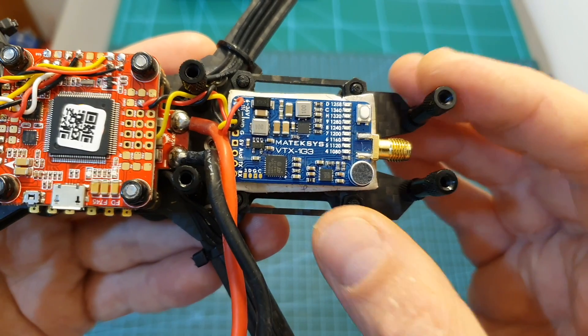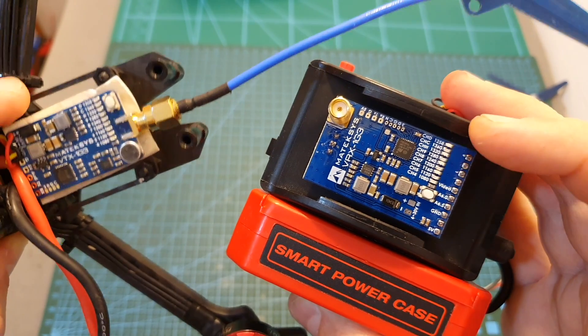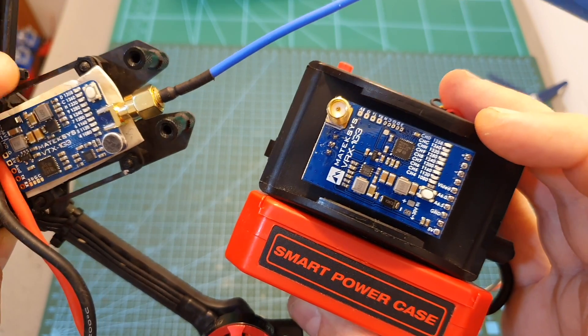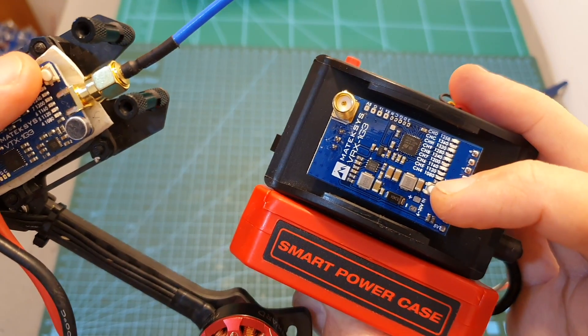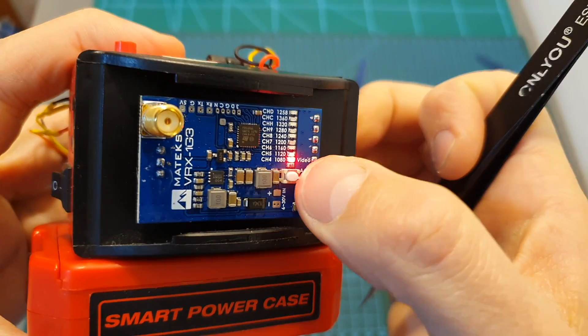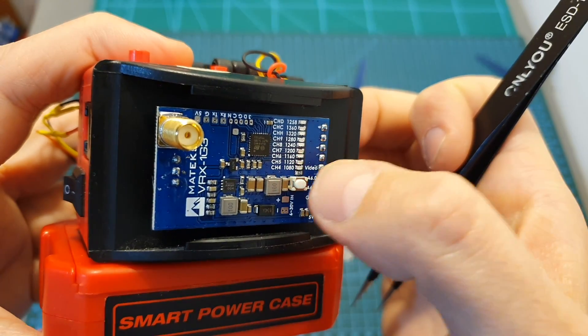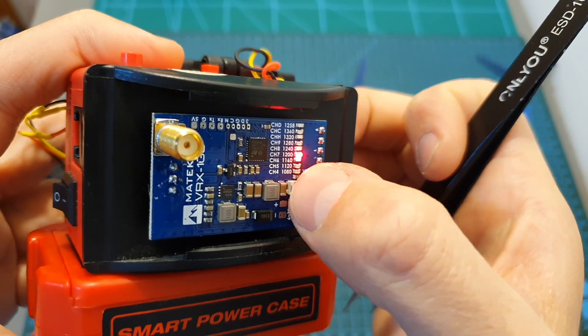Switching between the four or eight available channels on the receiver and transmitter units is pretty simple and is done using these buttons. Next to each channel you can find an LED, and after long pressing the channel selection button for about two seconds the LED is going to flash, and then you can switch between channels by short pressing the channel selection button.